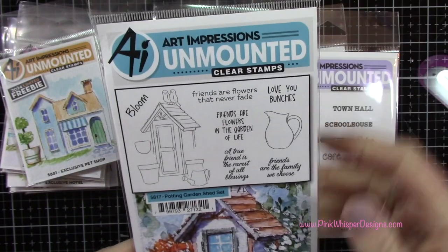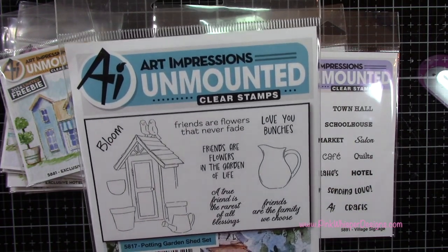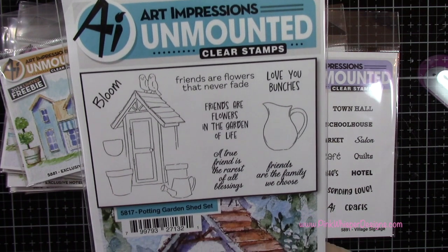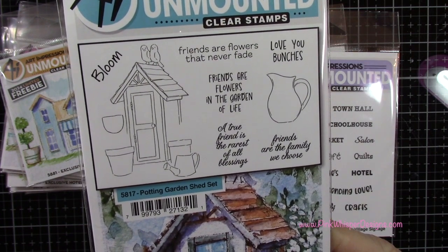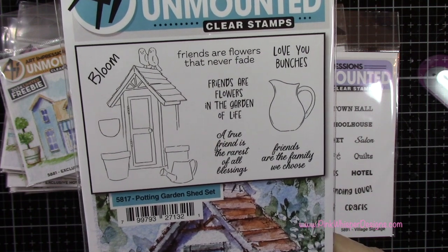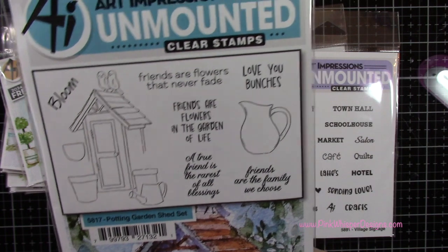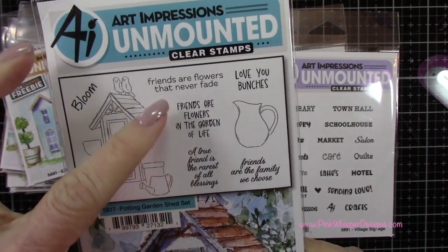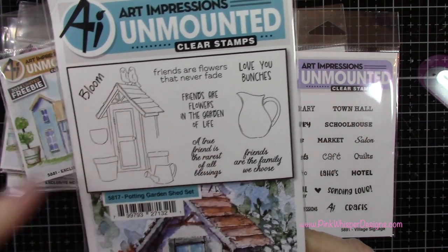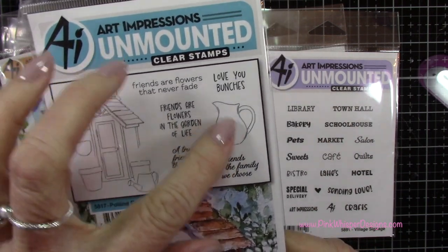This last set is not part of this village series, but it was released at the same time as these sets. It's called the Potting Garden Shed Set, and this is really cute. You get the little shed and the little pots that you can fill with your watercolor stamps, your little flowers and vines, and some cute sentiments — love the sentiments. And then that little container, which you can also fill with flowers as well.